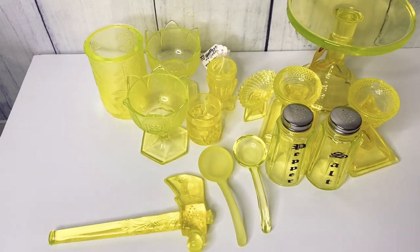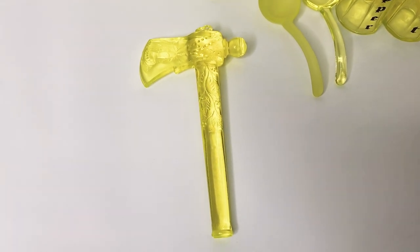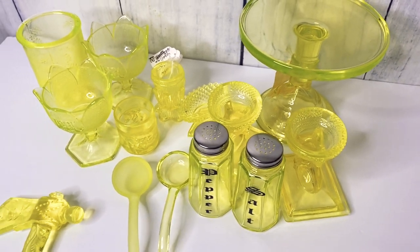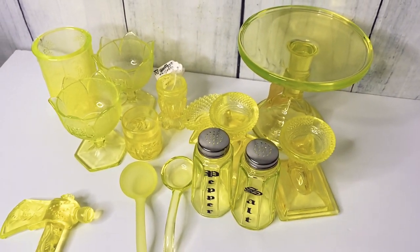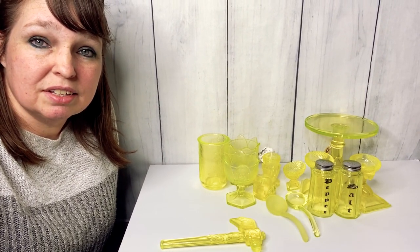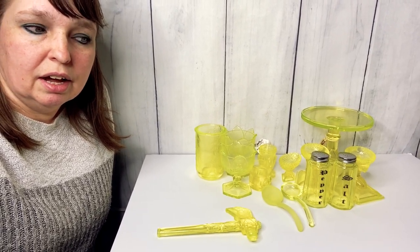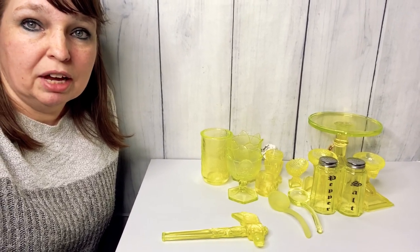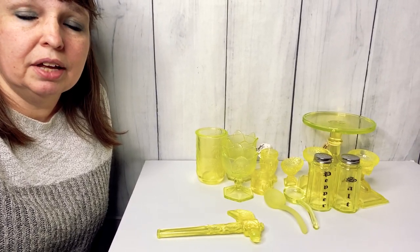Here's some of the pieces I have — this axe, tomahawk, hatchet, whatever you want to call it. I've actually sold two of these pieces. Piece by piece I've probably paid anywhere from three to seven dollars each depending on the auction lots. I would have just passed this glass by because glassware wasn't something I thought I'd be interested in, but I've become really fascinated with it.